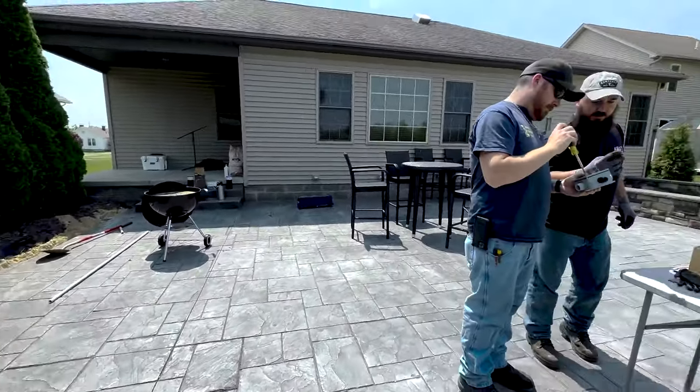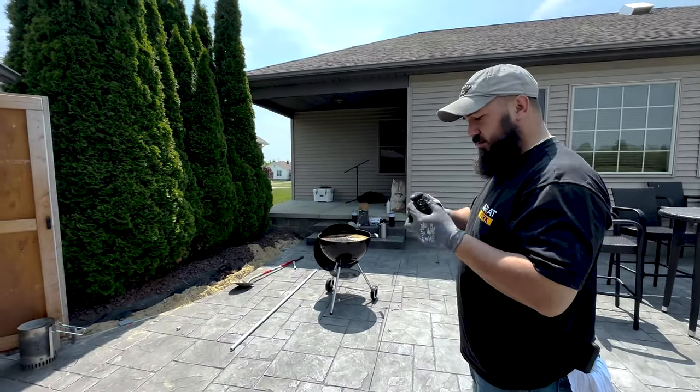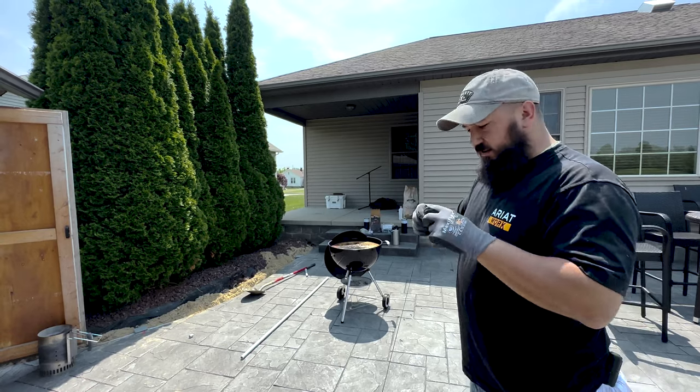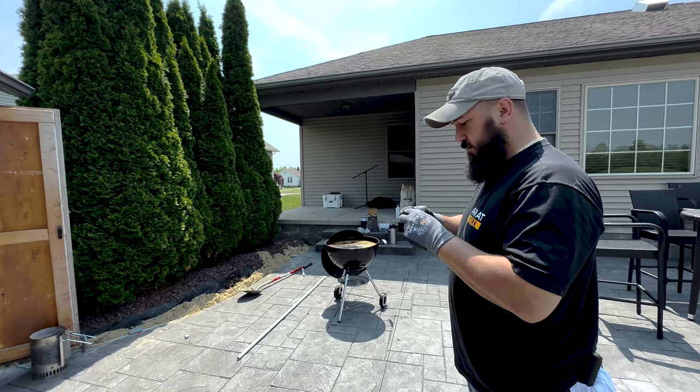Nico, will you narrate what you're doing? I'm currently running underground so we can mount some lights, getting the connectors in for the boxes to whip out — and then we can start wiring.